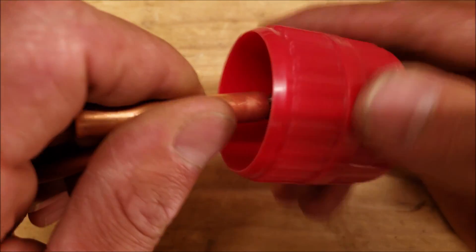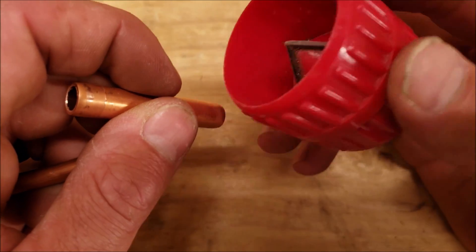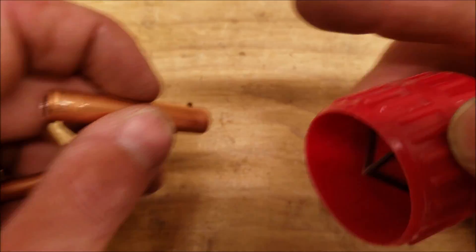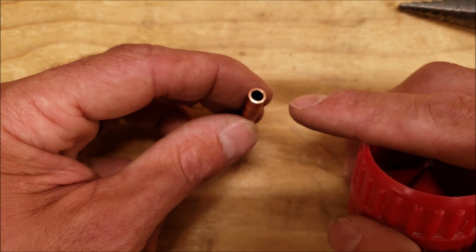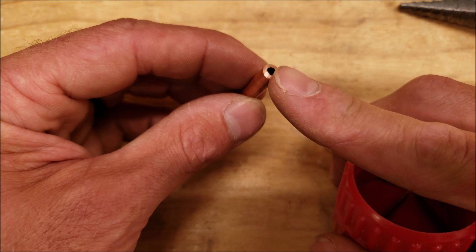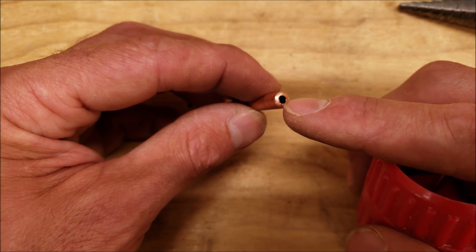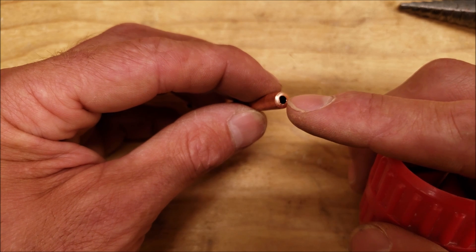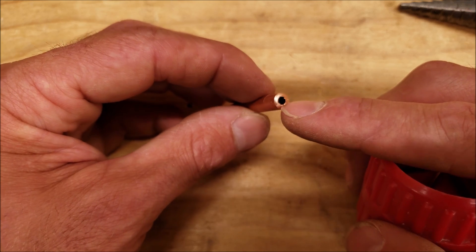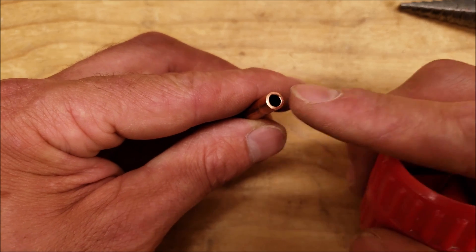When you're reaming, make sure the tube is facing downward so you can tap any little shards out of the tube instead of into it. Also, if you try to flare an unreamed end, you're going to fold all that material over on top of your flare, which is no good — it will also cut into your flare tool cone and damage it permanently. So you really need to ream the tubing well before you start flaring.